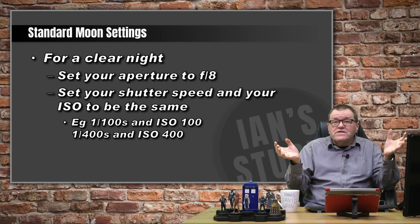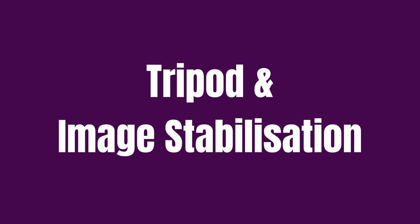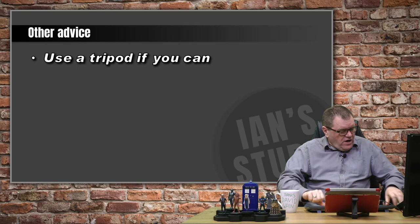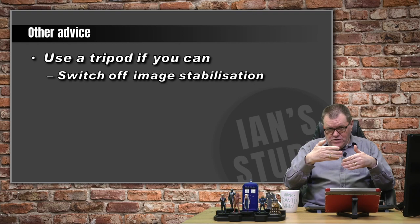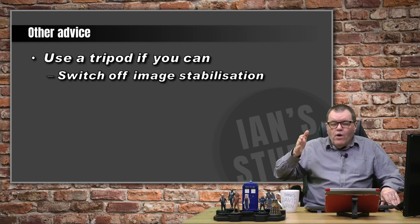If you want to shoot at ISO 100 with a 400mm lens or longer filling the frame, you're going to need a tripod. And if you're using a tripod, you need to switch off image stabilisation. Image stabilisation works off little gyroscopes looking for movement, and then counteracts that movement by adjusting a lens element. If you're on a rock-solid tripod, those gyroscopes are searching for movement, wobbling the lens, which introduces blur to your image. So if you're on a tripod, turn off your image stabilisation.